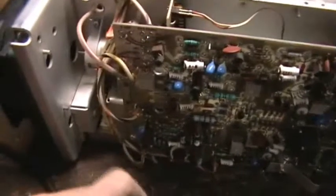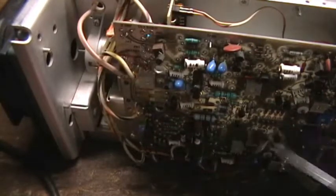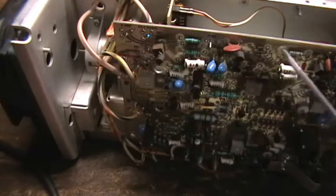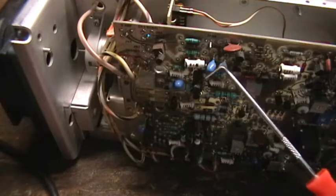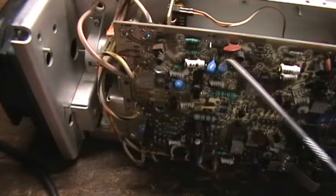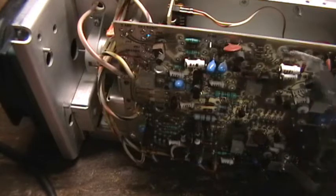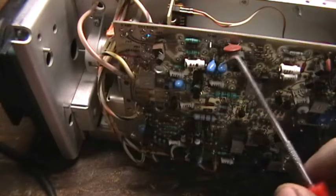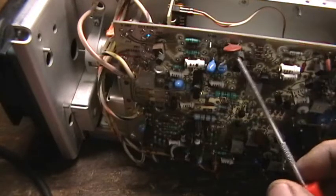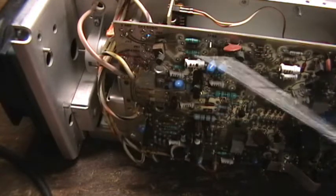Tektronix of course likes using a lot of socketed transistors at key points like here and the like, while a lot of the other transistors are normally soldered in. And of course they like these tantalum caps that cause so much problems. If these ever start going on this unit, then it's probably going to be the end of the oscilloscope, because there's a lot of them on here. And when they reach the point where the first one goes, then the rest of them are not far behind.